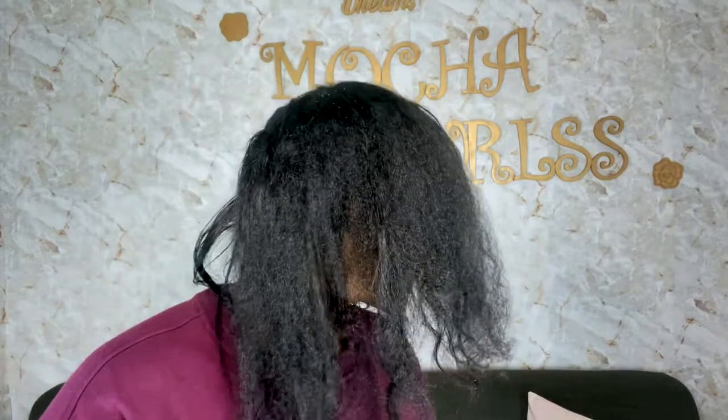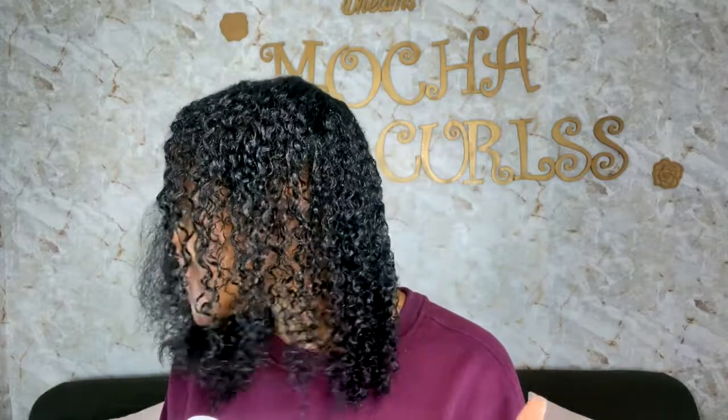Look at that difference! All of this frizziness — in like two to five seconds it took away all of that frizz. I know it's wet, of course, but look at those juicy curls. I was actually really scared. I don't straighten my hair that much, but because of the amount of time I've had my hair straightened, I was a little skeptical. Loving it already.